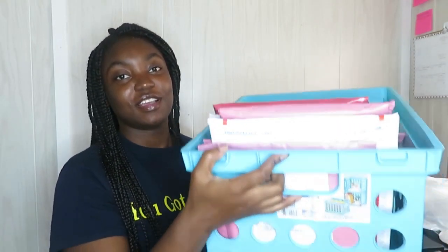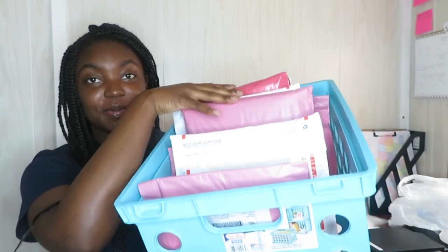I finished putting the tracking labels on all eight and sending out their tracking numbers to the customers. Thank you so much to everyone who has purchased over the weekend, purchased in the past, or plans on purchasing.